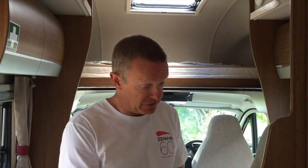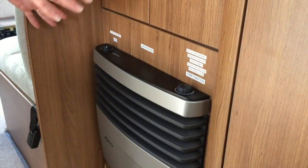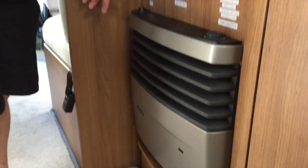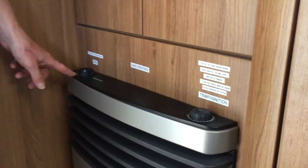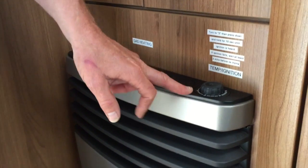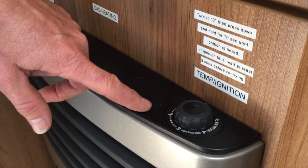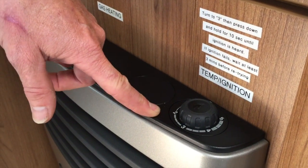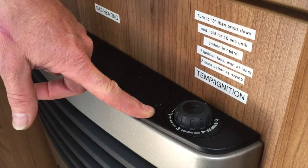Now we'll take a look at the gas option for heating. The main unit is here just by this cupboard. There are two controls — the first one on the left is the fan, I'll come back to that in a minute. The main control for the ignition is here. I'll put some warnings on the wall: if the ignition fails when you attempt it, you need to wait three minutes before you retry.